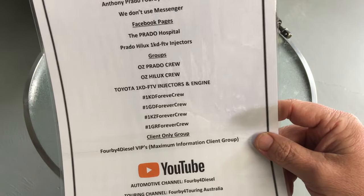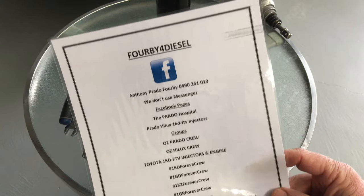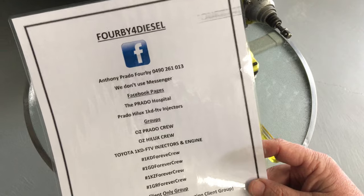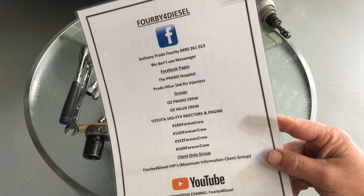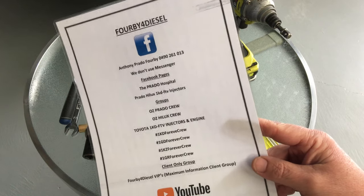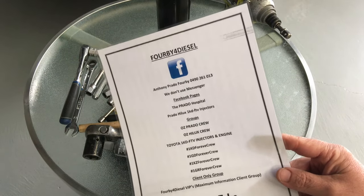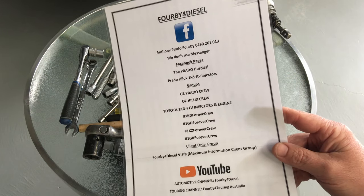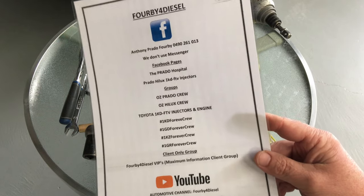If you're in Australia, Oz Prado crew and Oz Hilux crew are the main Aussie groups. If you've got any of these four engines, get into those groups. For specific engine and injector information, we've got a group for that too. Our pages and YouTube channels are available. I don't use Messenger. If you call me and I don't know you, it'll go to voicemail. You need to send a text with your name, vehicle details, year and kilometres, Prado or Hilux or whatever, and exactly what you're calling about. I'm very busy and I'll prioritise getting back to you.